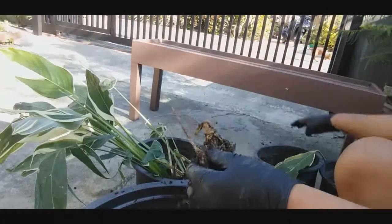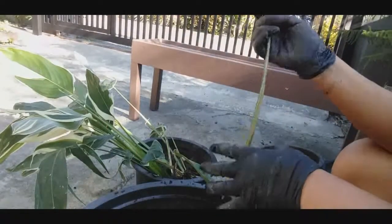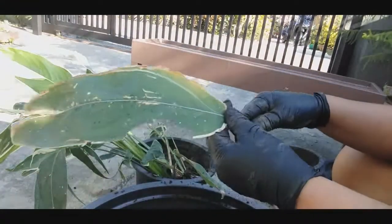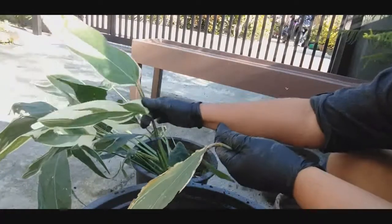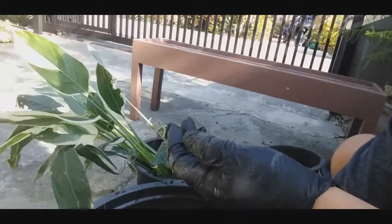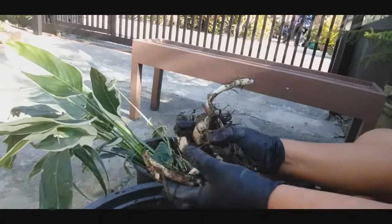Pwede na natin — yung mga ganito, pwede natin alisin o guntingin, kasi yung pagkain nitong nutrients na nakakain niya sa soil, at least mapupunta pa siya dito sa mga ganito. Maganda. Bakit nag-gloves ikaw? Kasi takot ako sa bulati. Pagkain natin itong mga bunga.